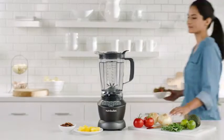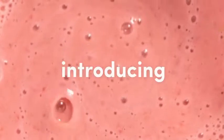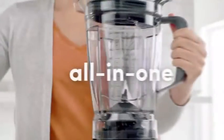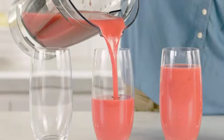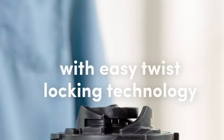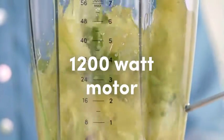Number 2: NutriBullet ZMBF30500Z Blender. The NutriBullet 1200W is your all-in-one, convenient kitchen appliance. It's designed to blend, grind, and chop with ease, so you can enjoy the delicious nutrition and energy-boosting benefits of a balanced diet. Quickly blend up tasty, nutritious smoothies and delicious nutrient-rich meals from scratch.